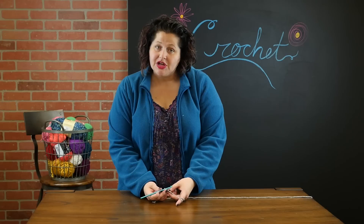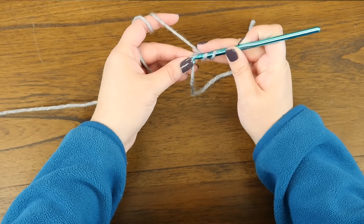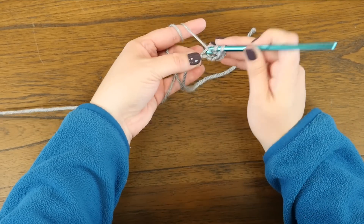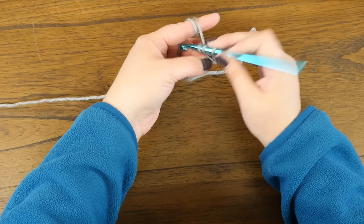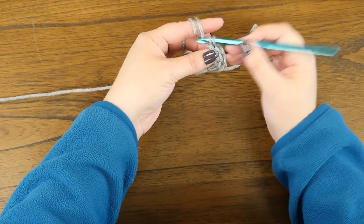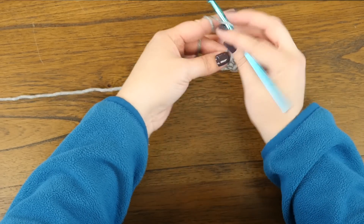Then in the second chain from the hook, we are going to double crochet six, all in the same one. Here is our first double crochet: one, two, three, four, five, and six.